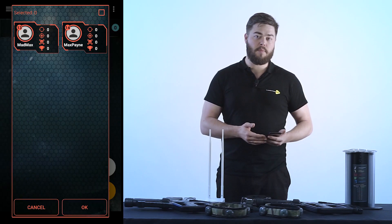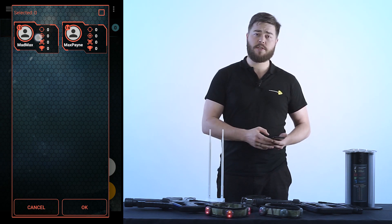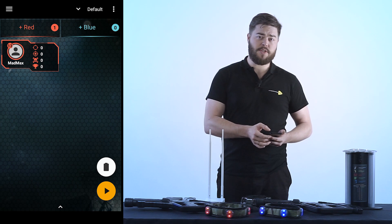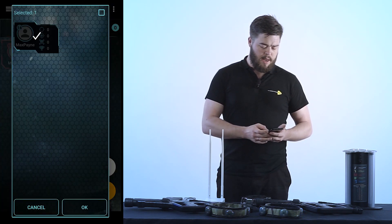Now let's divide our game kits into teams. For this you'll want to click red team. Once that opens up, select the necessary kits and press OK. You'll want to do the same thing for blue team — open it, click, and press OK.